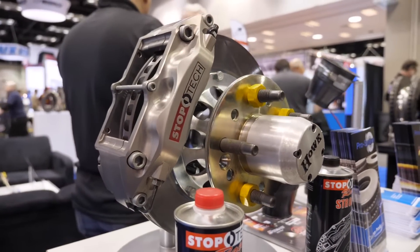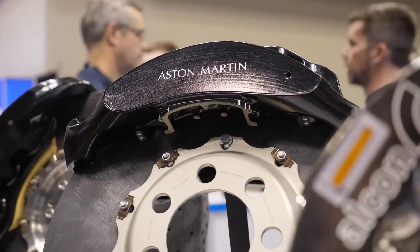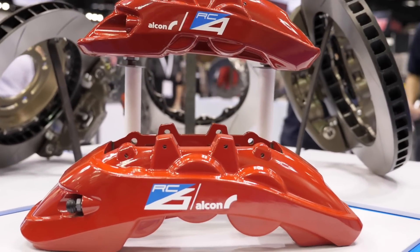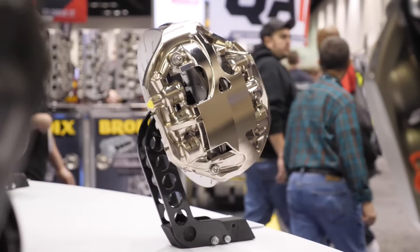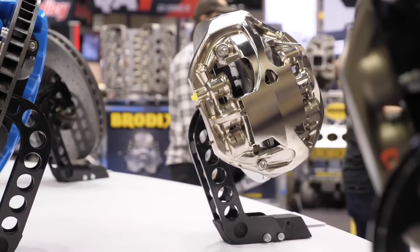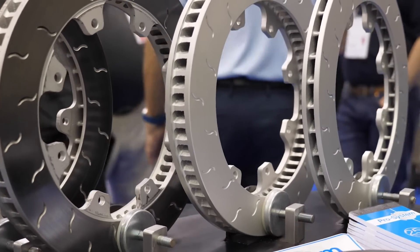Arguably one of the most common areas we see problems with a modified car when it's taken out onto the racetrack is with the performance of the braking package. It's really common, particularly with a factory brake package, to find that it just can't handle the heat that's generated out on the racetrack with sustained heavy braking into multiple corners.